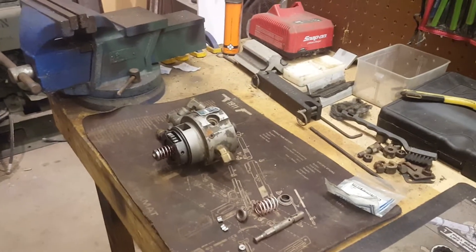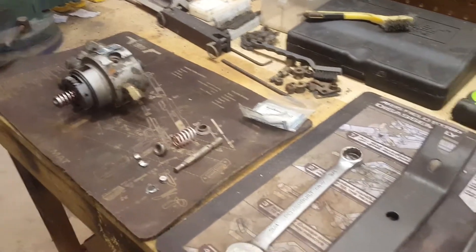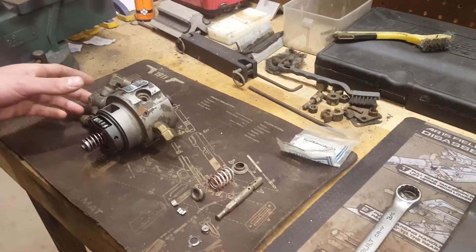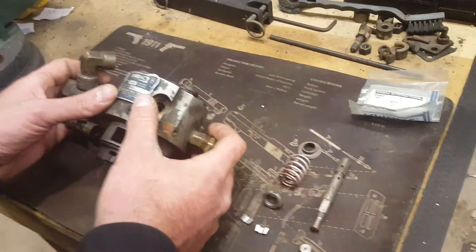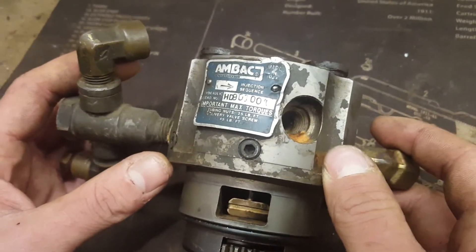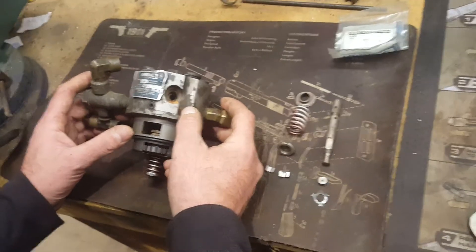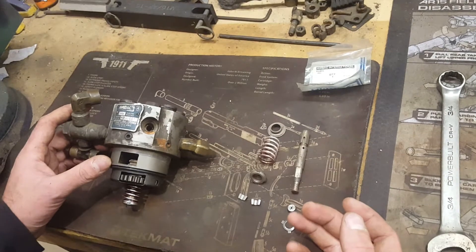Hey guys, this is Garrett with Tactical Repair. I'm here to talk to you today about hydraulic heads, common modes of failure, how to repair them, and the tools you'll need to do so. We've got an HD 9100A here, which is a common LDT hydraulic head, although they're all constructed generally the same — all parts are pretty well compatible, so if you know how to work on one, you know how to work on all the LDS heads as well.